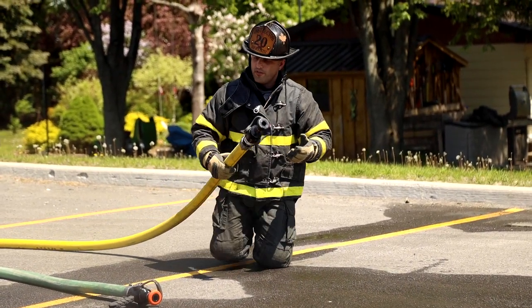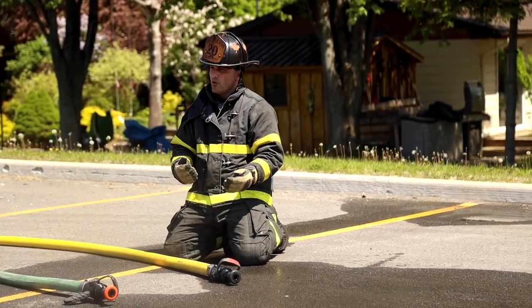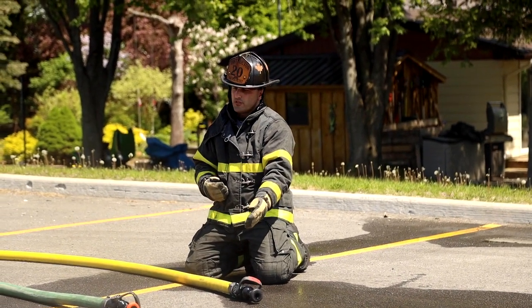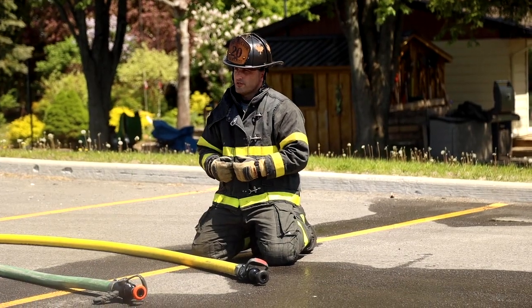So do I go with the pistol grip or no pistol grip? It's your decision. If you want to hold the hose in the correct, effective manner, go with no pistol grip. If you want to be a six-shooter, go with the pistol grip.